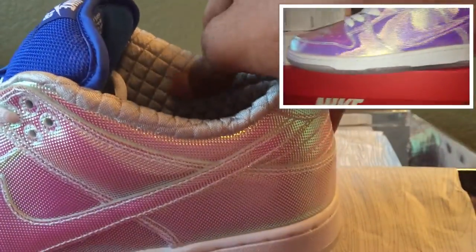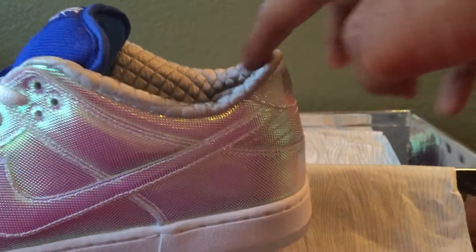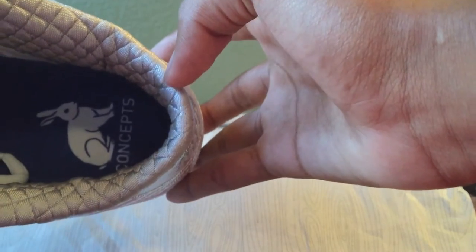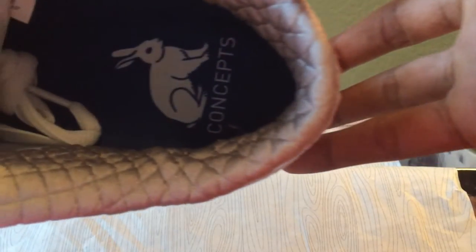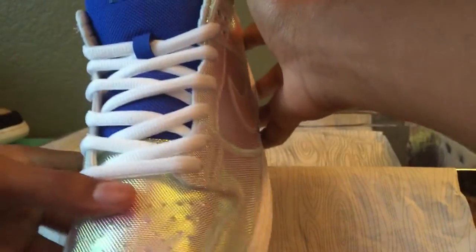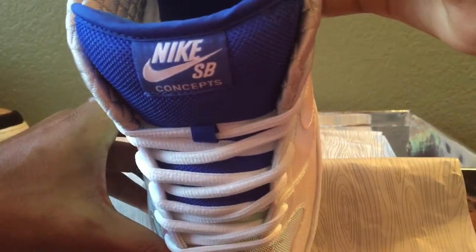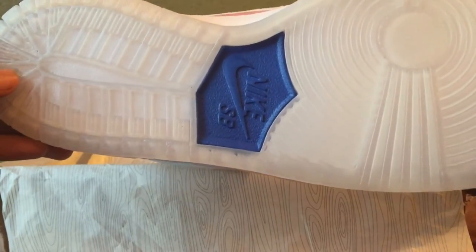The inner liner of the shoe is a quilt material, which is really cool — I love detail on shoes. On the insole it says Concepts and has a bunny rabbit on a blue insole. On the tongue you have Nike SB and Concepts. On the bottom you have an icy sole and a blue plate with Nike SB.